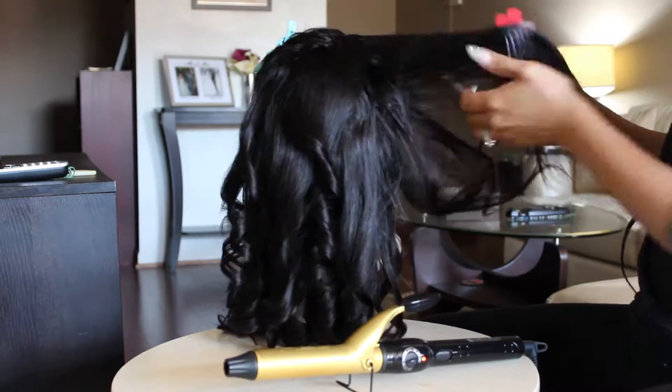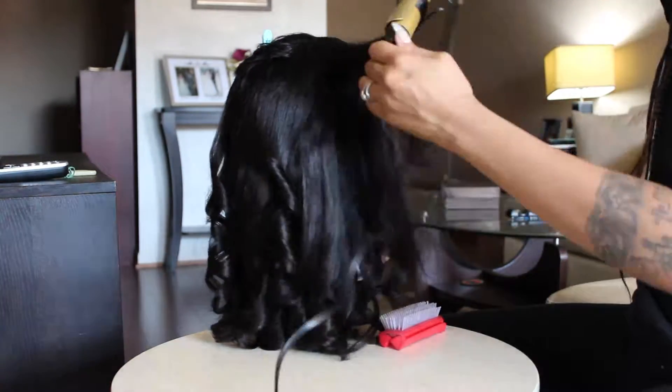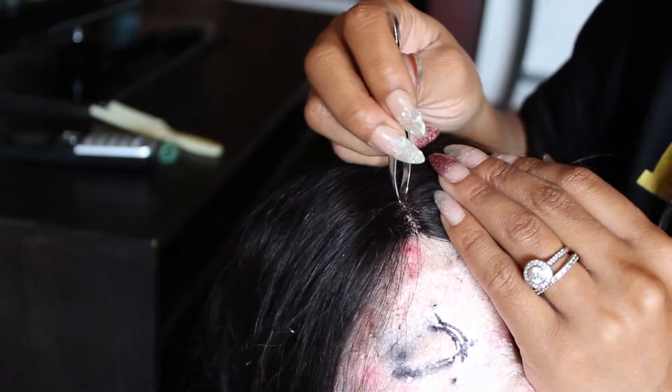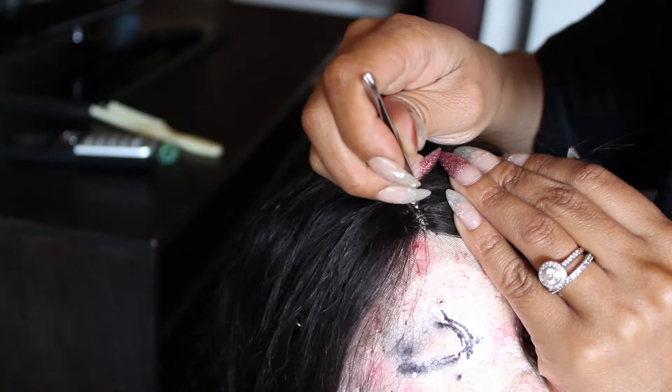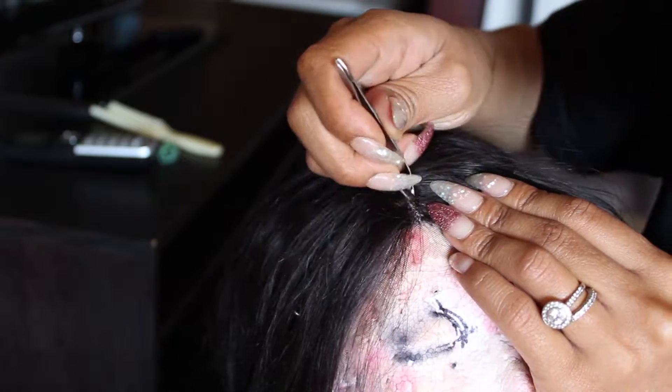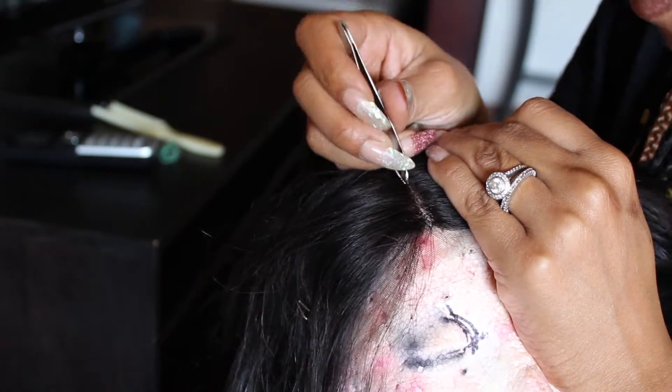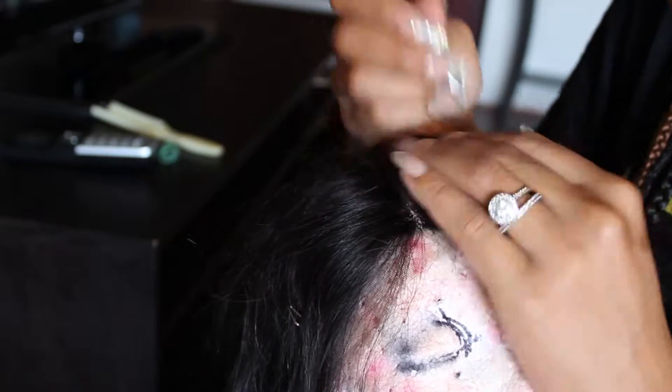Now what I'm going to do is fix the part. The part definitely needs to be plucked — it looks so unrealistic. It's very dark and nobody's scalp is this dark. So I'm just going to pluck it as much as I can, but since this is like triple knotted, it's kind of difficult to pluck a lot out of it. So I'm just going to do as best as I can and try to camouflage.